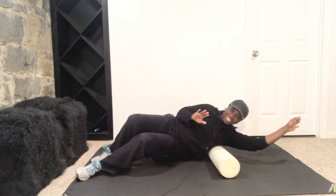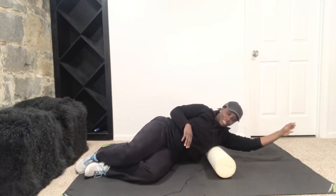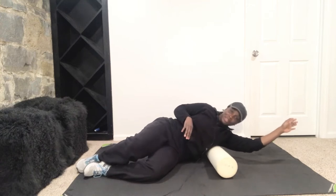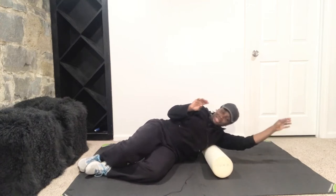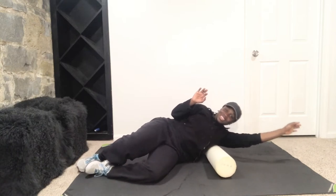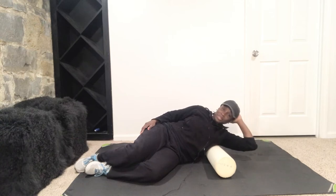Go ahead and roll it out. Yep, I'm feeling this. Find a spot. Let me just rub it out a little bit. And hold it there. Like I said, a minimum of 30 seconds.